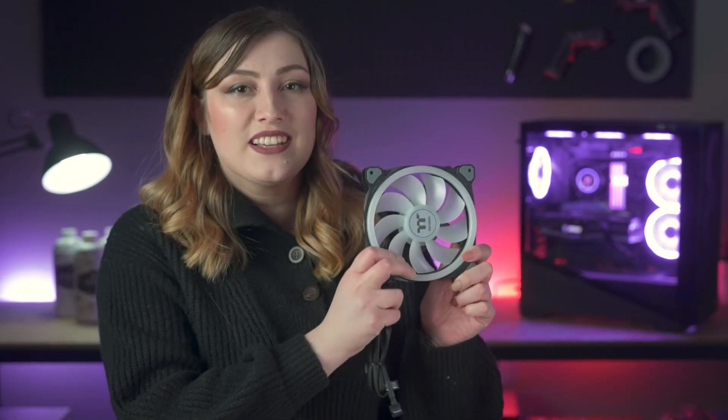Here at Thermaltake, we believe in having your cake and eating it too. So that's why we've created this fantastic product. Hey there, I'm Sarah from Thermaltake Australia and this is the Thermaltake Swat Fan.